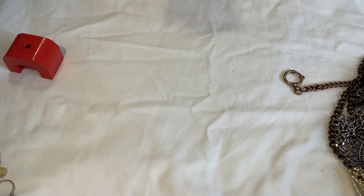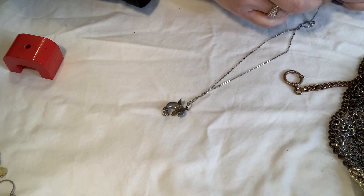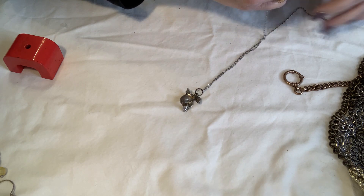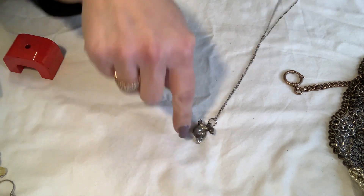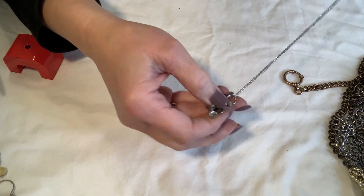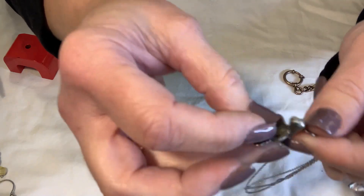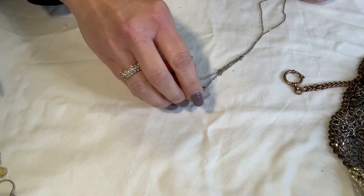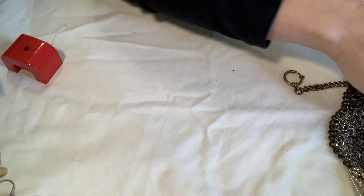Bonus hair! Oh, he's cute. This is marked on the tag — Korea. He's like this little seal. I don't think he's marked anywhere else but he might be pewter. I'll set him aside and test him — I've got enough stuff to test, might as well.